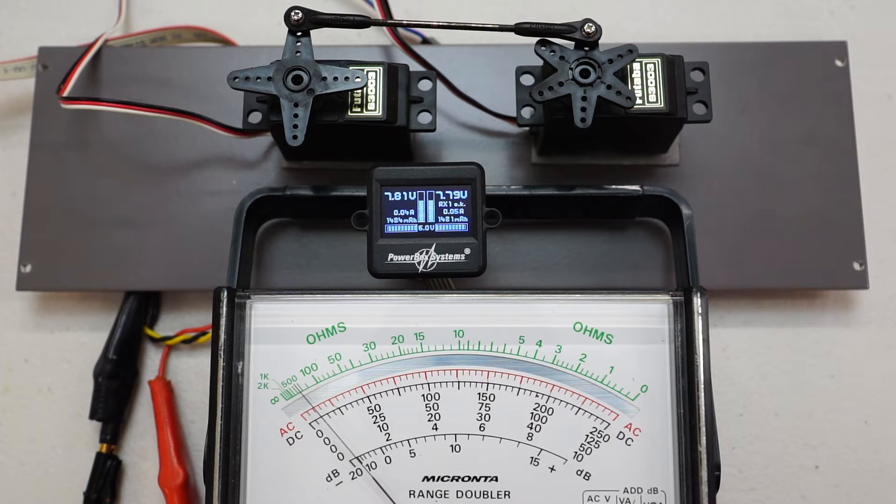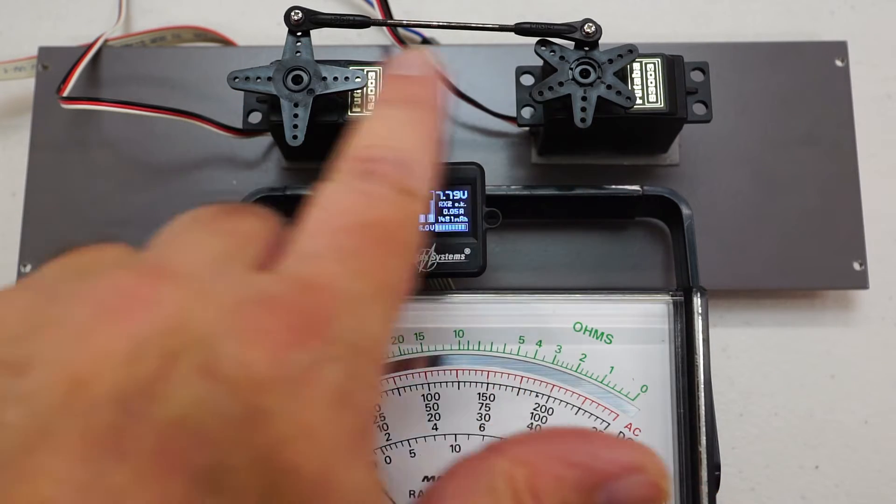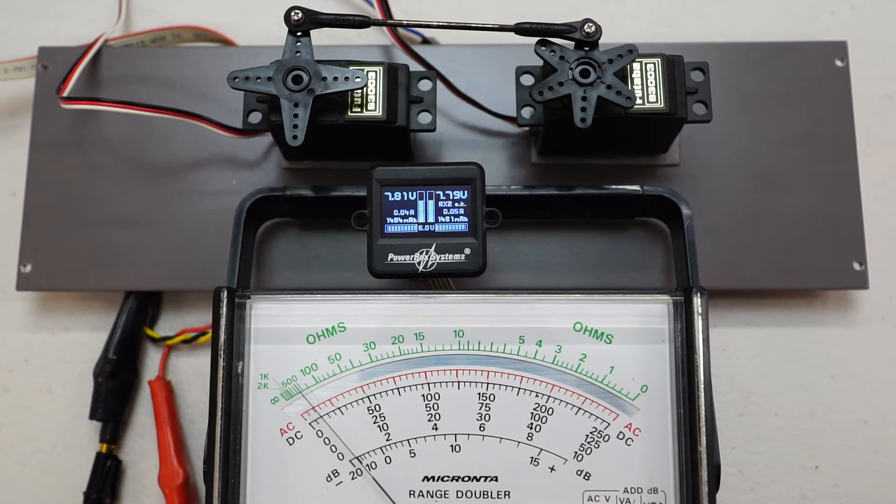As you may or may not be aware, servo matching can be done manually, and I showed that facility in one of my earlier Mercury videos. In this video we're going to be taking the easy option of using the Auto Servo Matching feature just to see how well it works. I've set up a little test jig here — I've got two servos, both basically on the same function, on my aileron stick.